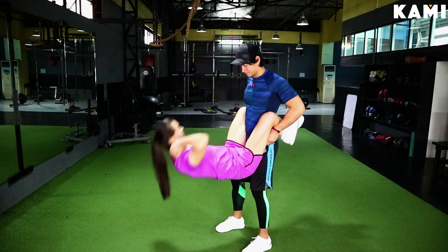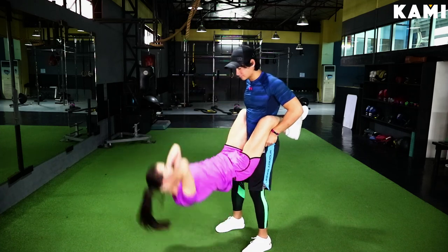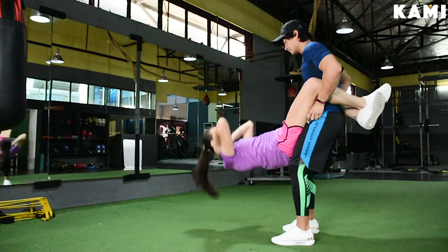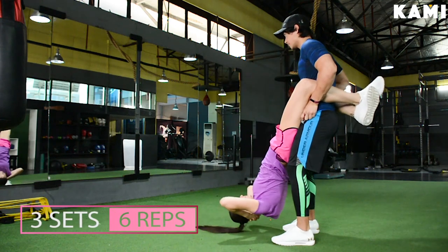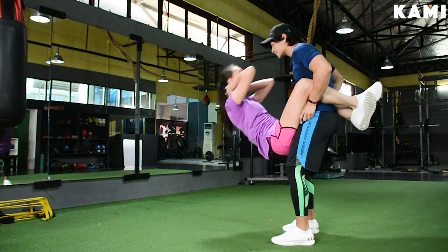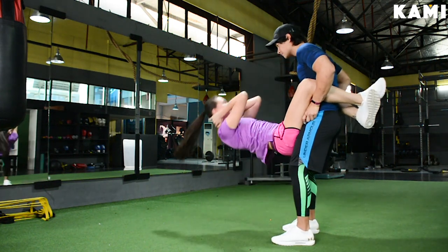You're going to do a simple sit-up — contract your abs really tight and bring your face towards your partner's stomach. You're going to do three sets of six with a rest time of one minute in between. You each do this individually: six for your partner, six for you, then take a rest. This one's going to be tough.